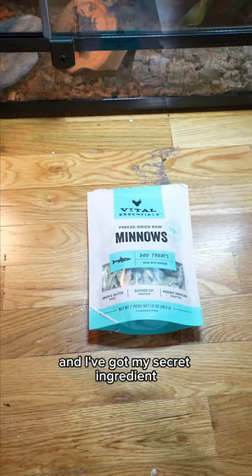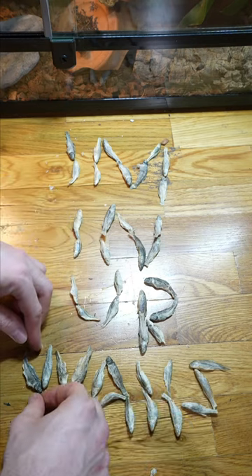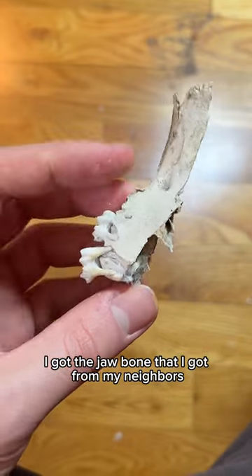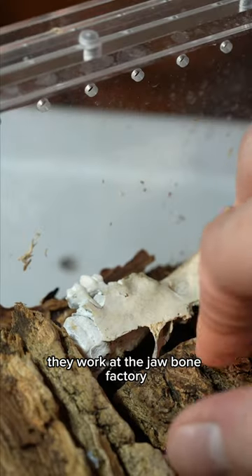Then I've got my secret ingredient — these are freeze-dried fish. This should add some protein to their diet. We also need to add calcium, and for that we've got a cuttlefish bone. And then I've got the jawbone that I got for my neighbors when they got home from work. They work at the jawbone factory.